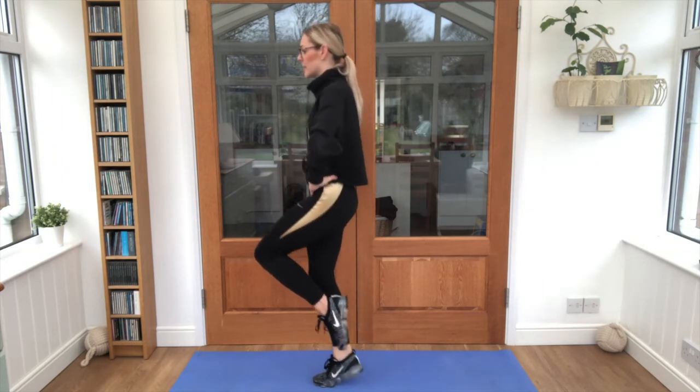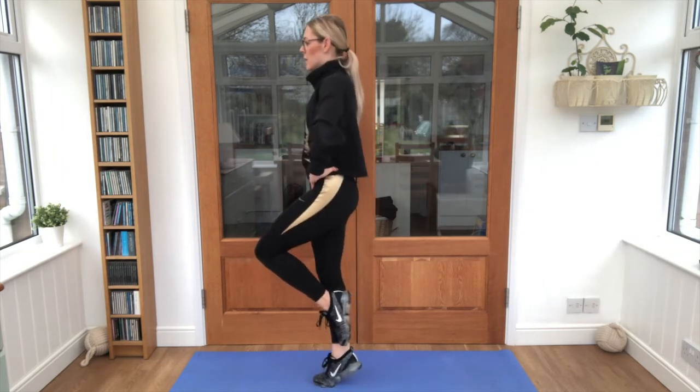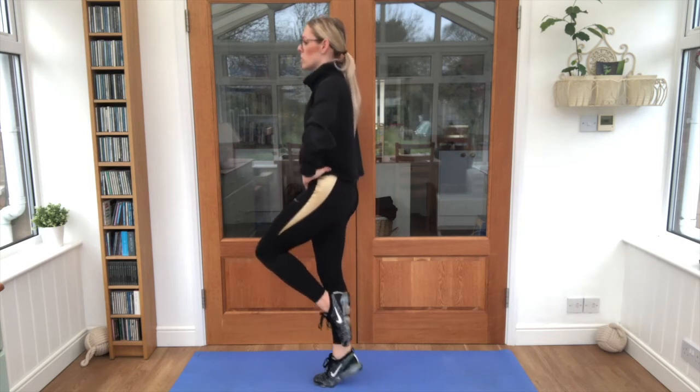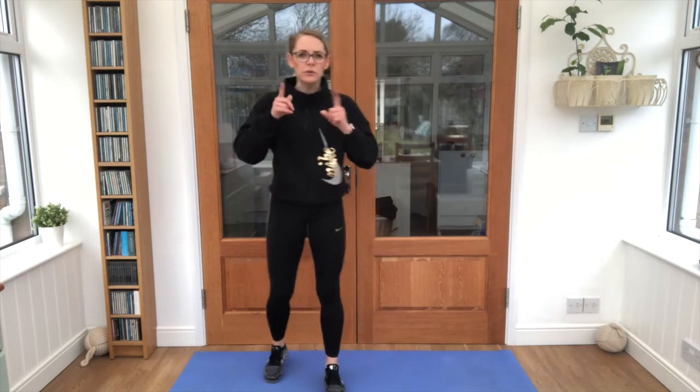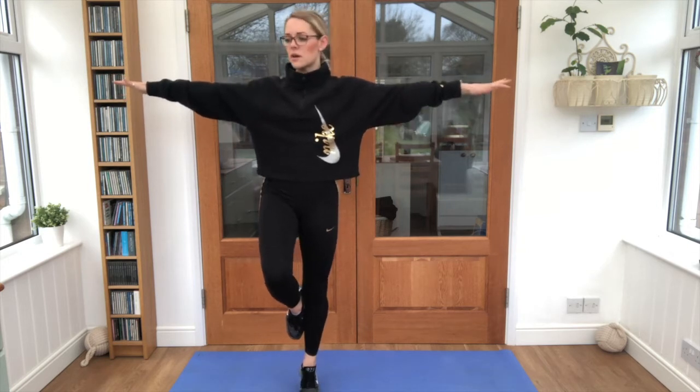Good stuff guys, let's go for just two more. Lovely stuff — shake that leg out! Let's give it a go on the other side. Leg up and down — can you balance? It's quite tricky. Now if it's hard with your hands on your hips, you're welcome to pop your arms out like this; that might help you with your balance. Good stuff everybody!